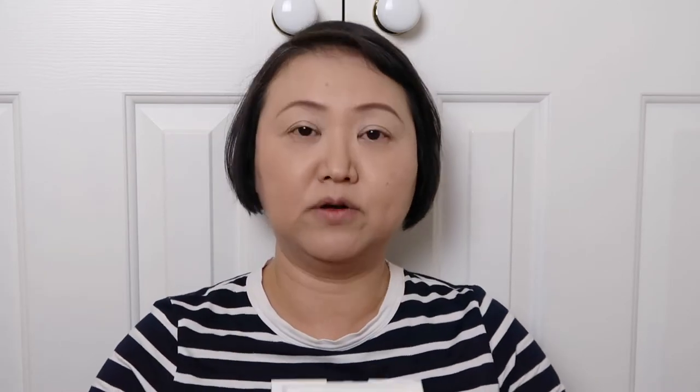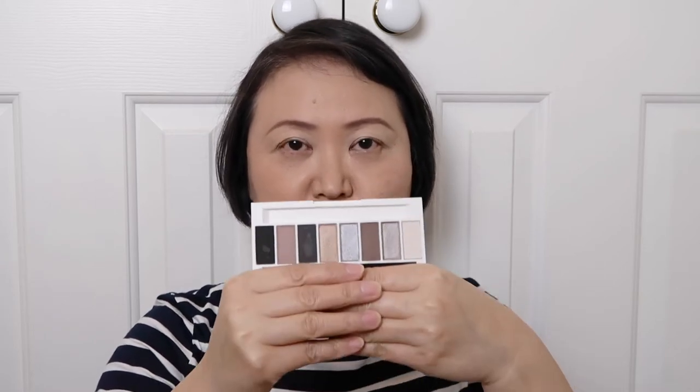For the eyeshadow I'm going to use Lily Lolo's eye palette, which I bought during the Easter holiday. I did an unbox video for this one, so if you watch my videos you'll know I got it not long ago. It's called Pedal to the Metal eye palette. I'm going to do a natural color because this is my almost everyday makeup — I just want to make my face look brighter and more energetic rather than having very obvious makeup.